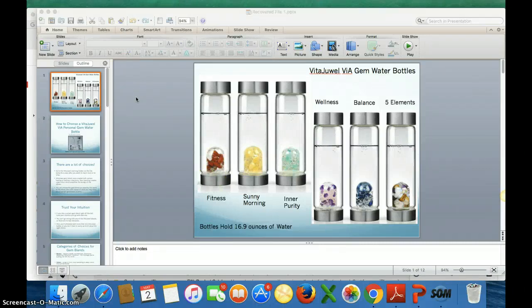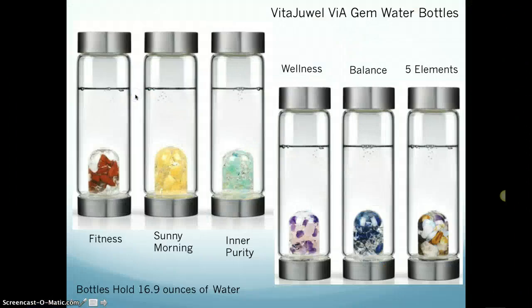Hello, this is Mary Ellen Smith. Thank you for attending my presentation on how to choose a VitaJewel gem water bottle for yourself. You're seeing on the screen right now some pictures of some of the beautiful VitaJewel personal gem water bottles, which hold 16.9 ounces of water.